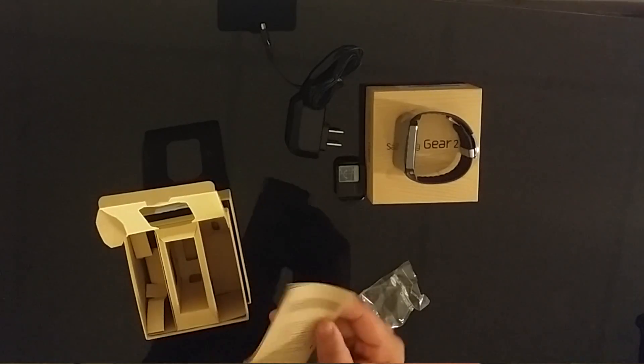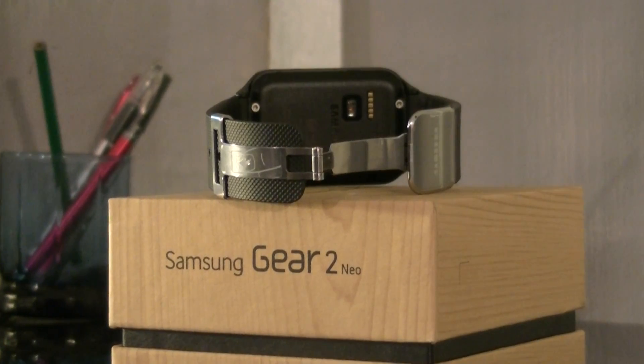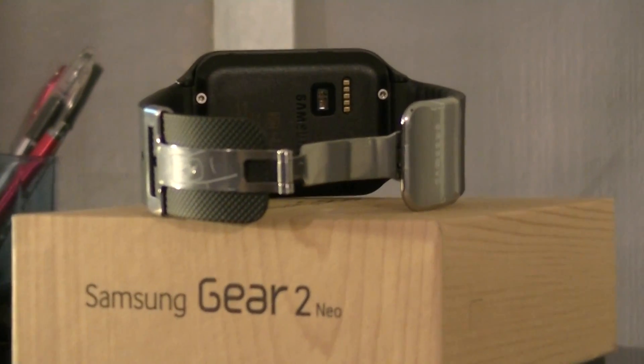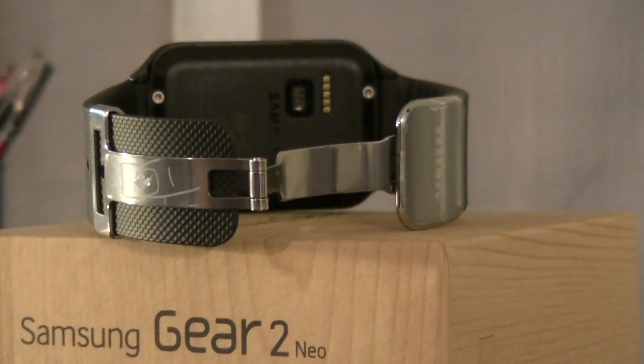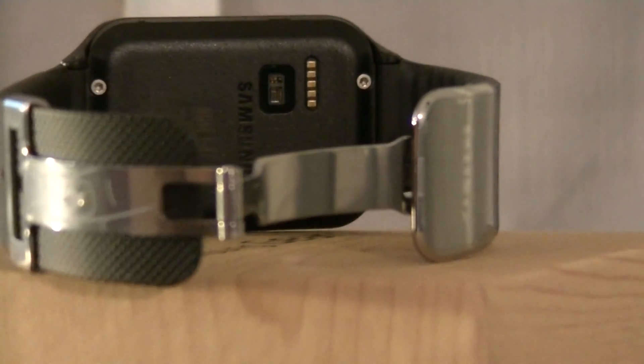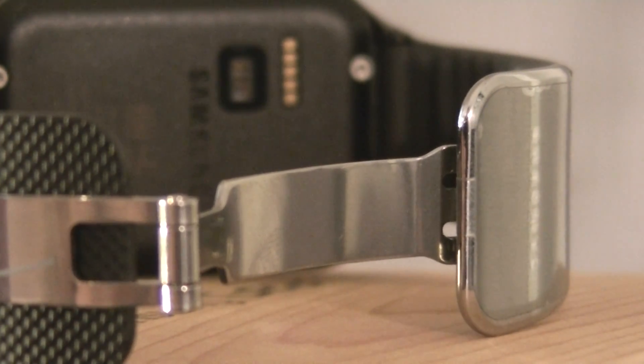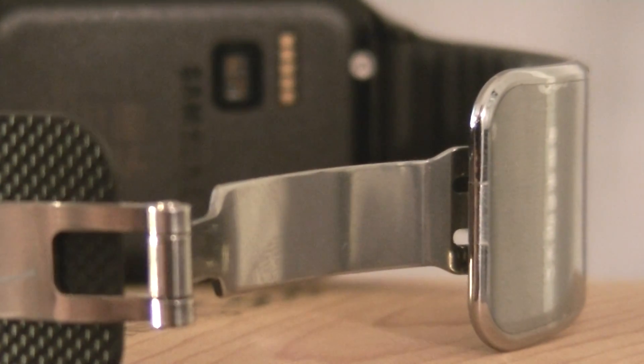The watch itself is very visually appealing. The watch band on the outside has a really nice textured pattern, and on the inside these little ridges and that oh-so-gimmicky heart rate sensor, which I'm gonna do some testing on myself, and that metal clasp.